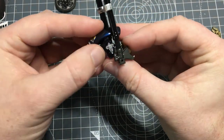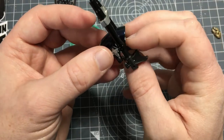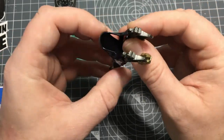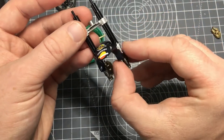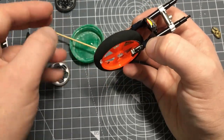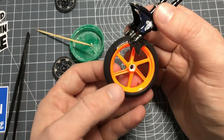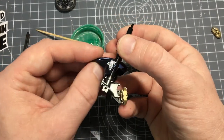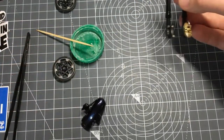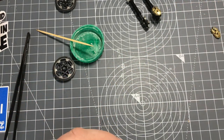The mudguard is going to sit in here, and then with the front wheel on, I'll put some glue on and get it fixed into place. I'll give that glue a chance to dry off and settle, and then I'll get that glued on. I'll be back shortly.